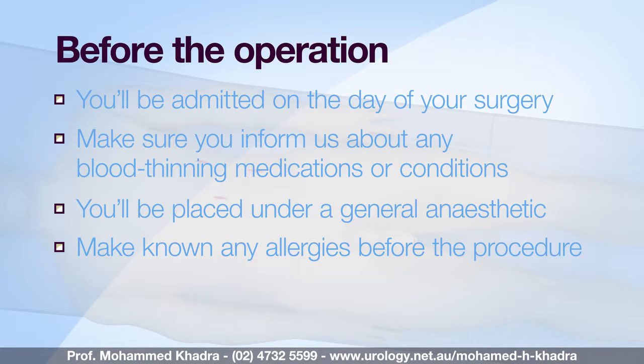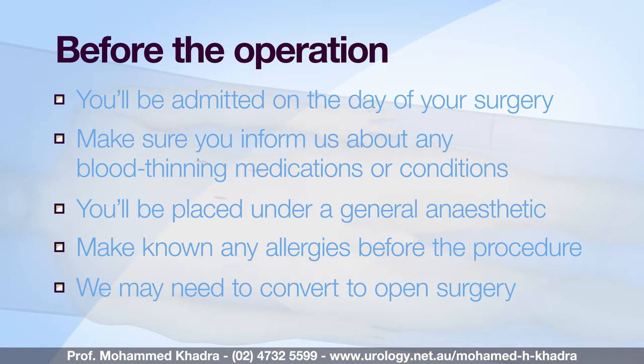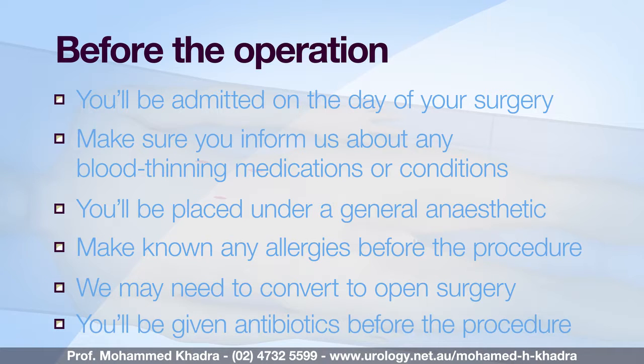You should be aware that there is a chance that your procedure may need to be converted to an open operation. You'll usually be given an injection of antibiotics before the procedure after you've been checked for any allergies.